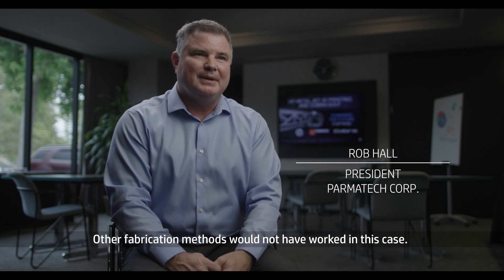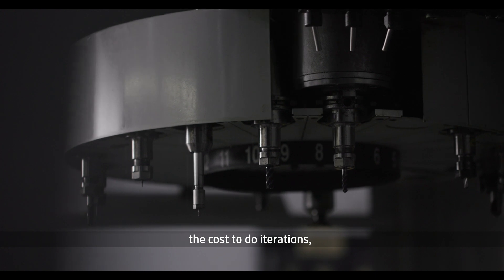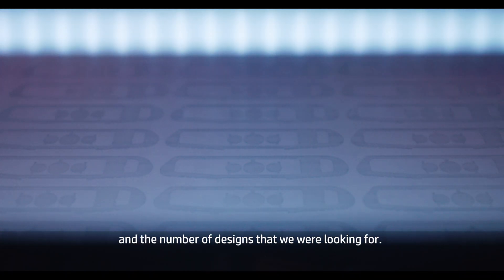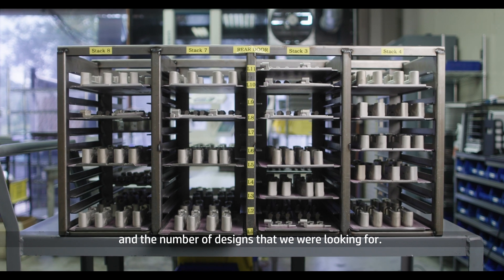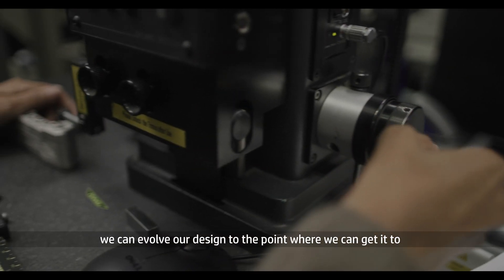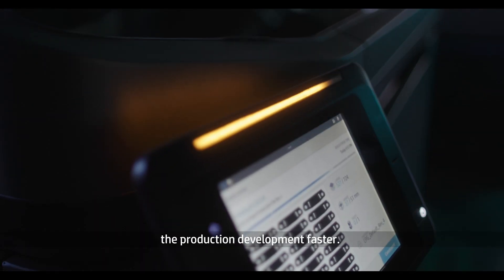Other fabrication methods would not have worked in this case. When you look at machining, casting, and molding, the cost to do iterations and the turnaround time just would not have met the tight timeline and the number of designs we were looking for. If we can prototype faster, we can learn faster and evolve our design to the point where we can get it to production development faster.